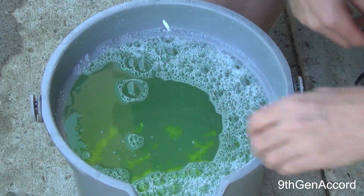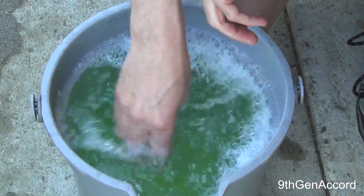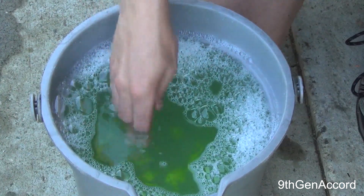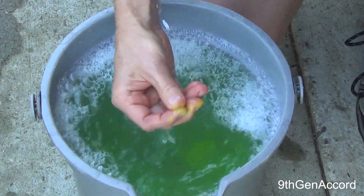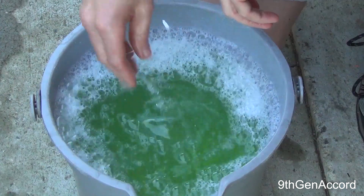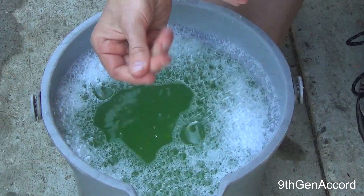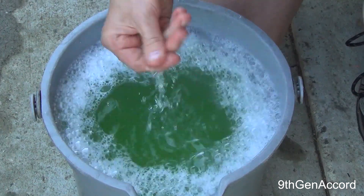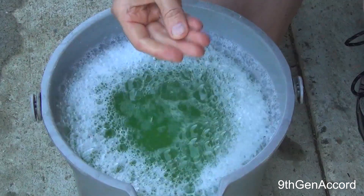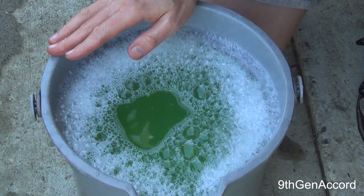You'll see that on the bottom the soap will sit in globules, so you definitely want to agitate this before you use it. I think it's because it's just so concentrated. It has a very slick feeling — I would say very close to Wonder Wash as far as slickness. Let me get the pressure washer and agitate this to see if we can get any foam out of it.